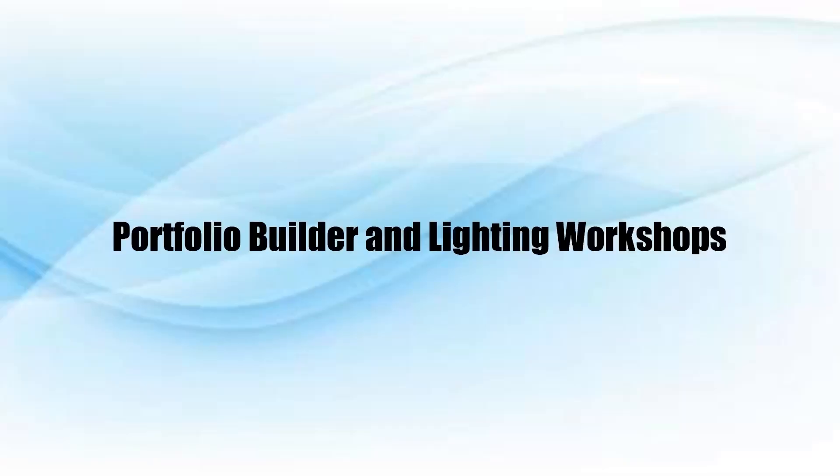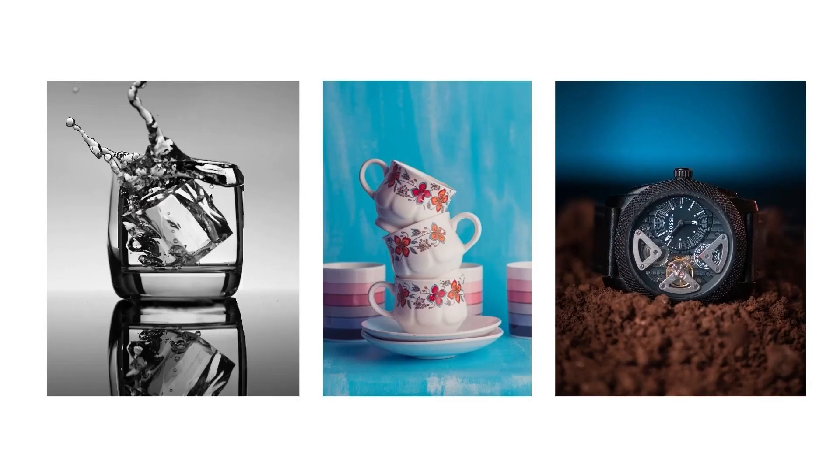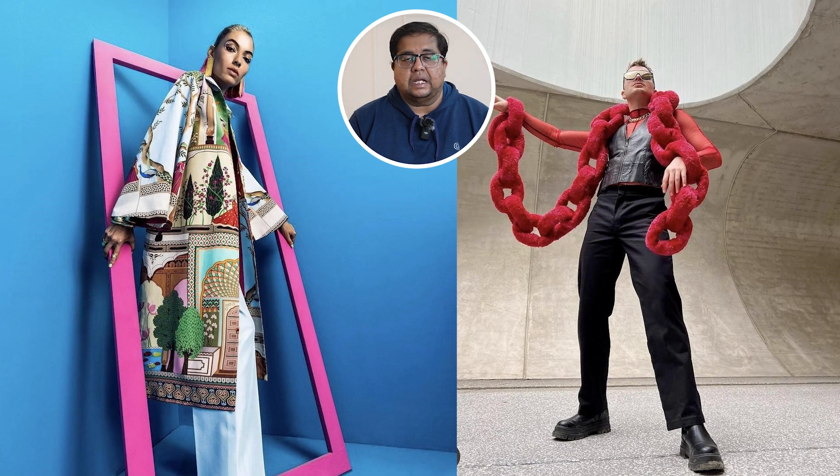Hey guys, welcome to our new video! Today we are going to do a winter fashion shoot and we have some amazing props to show you. Without wasting time, let's get started. Today's shoot is in a new studio and the setup has been changed. The shoot is inspired by one of our designers who designed an amazing winter jacket, and there is still winter in Pune, so we thought of photographing that jacket with some props and creative ideas.